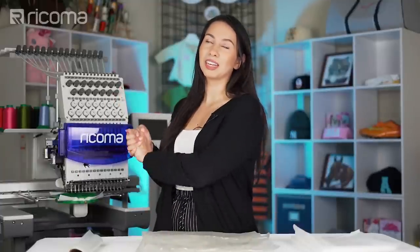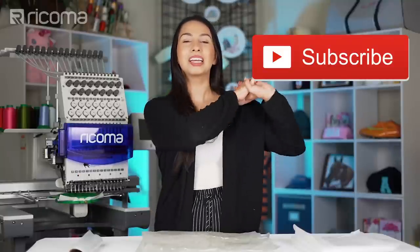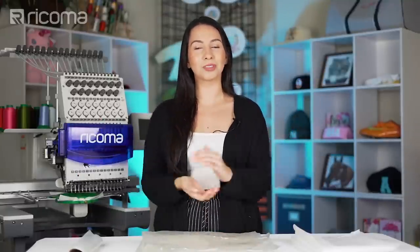Before we get started, I'm going to ask you, as I always do, to please like and subscribe because you would not regret it. You're going to get some amazing content updates once you subscribe, so go ahead and subscribe now.